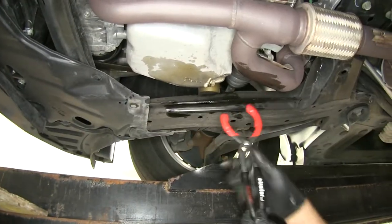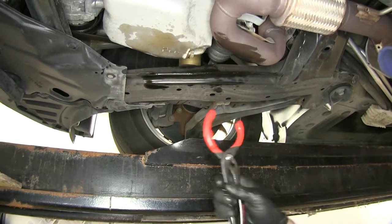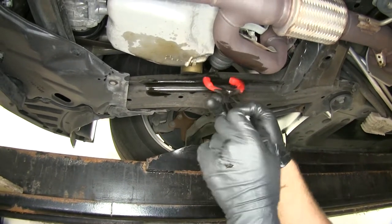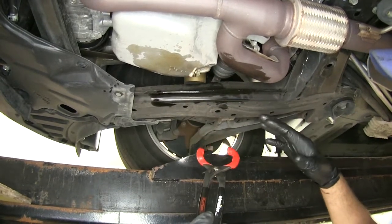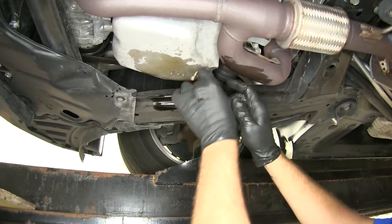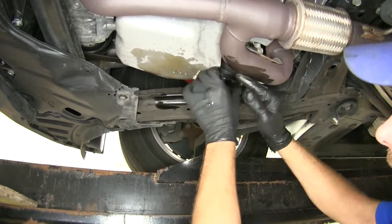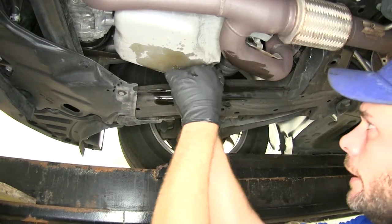The thing I really like about the plier-style filter pliers like the ones from Flow Tool is that they allow us to get into tighter spaces where otherwise we'd need some other form of specialty tool. They're really nice and narrow, allowing us to get in there, grab hold of that filter, and loosen it right up.